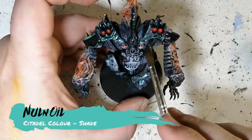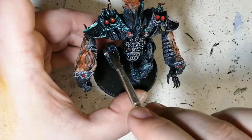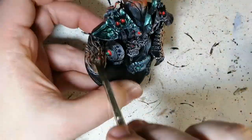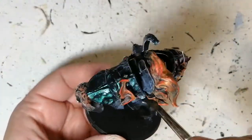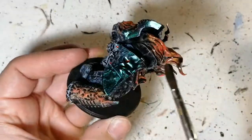Now we're also dry brushing the flames again with Mars Red, just to get the edges and make it more like a flame. We're pretty much covering the entire miniature with some Nuln Oil — just trying not to get any on that color shift metallic because it'll really dull it down. Anywhere else on this miniature though, and you're gonna see it gives a really cool stone-like look, almost as if it's been through dust or ash.